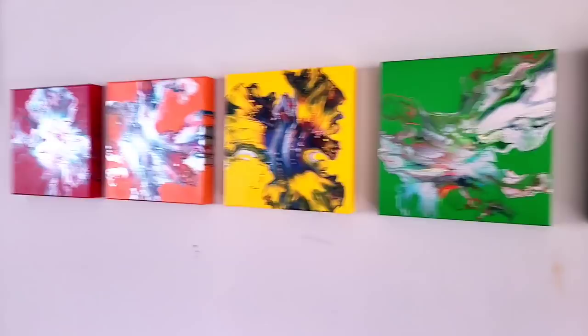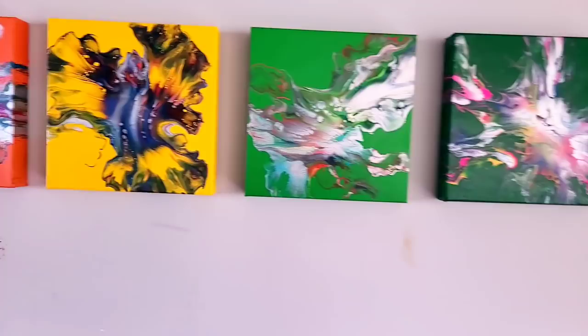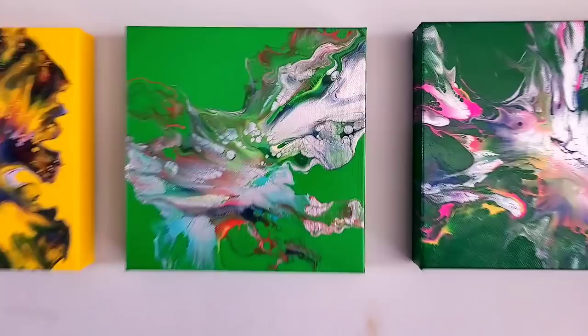I have my light on over there so that silver really pops. Alright you guys, thanks for watching. Keep painting. Bye!